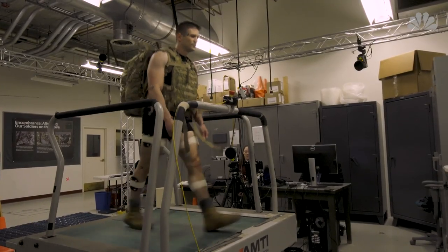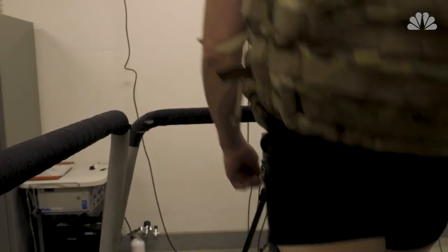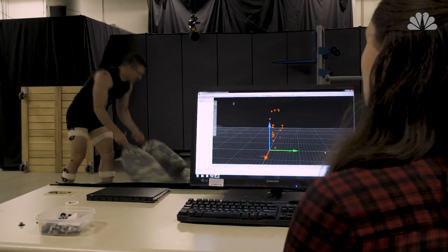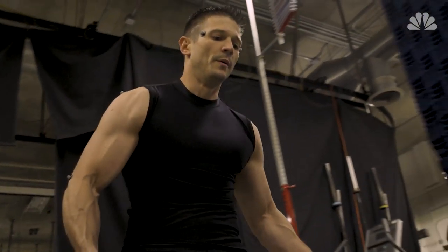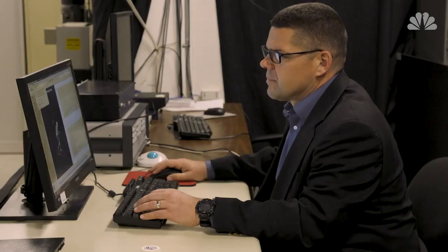We focus mainly on the ground soldier. These individuals will walk for miles with 100, 120 pounds on their backs when they're on patrol. Some soldiers do jobs very specific to soldiering, like loading ordnance into the barrel of a weapon, so we can track these activities to figure out the specific needs for soldiers. But there's also a group of civilians that we call tactical athletes — first responders such as policemen and firefighters — folks who have high-stress jobs and are carrying loads similar to what we carry in the military, and some of our results will be translatable to these groups.